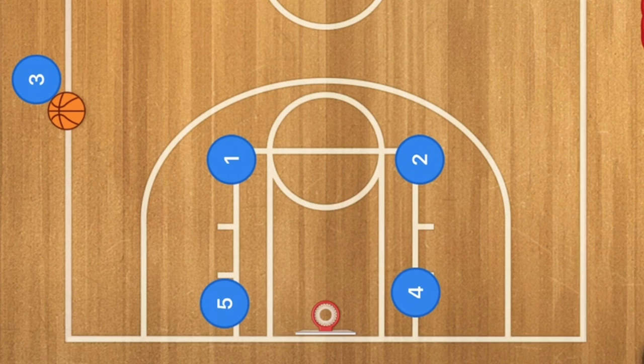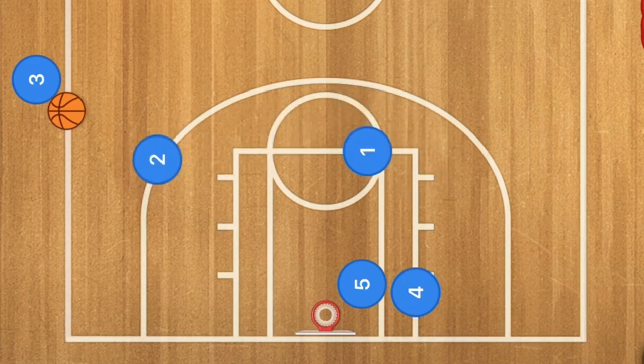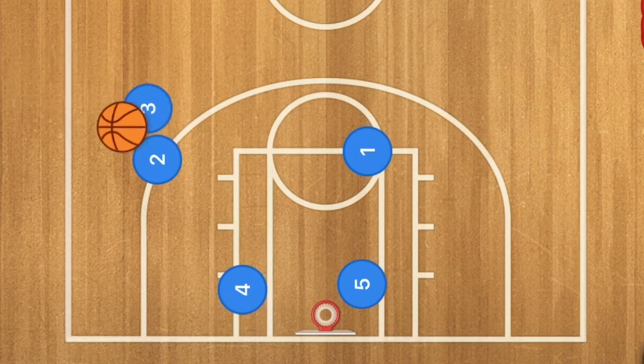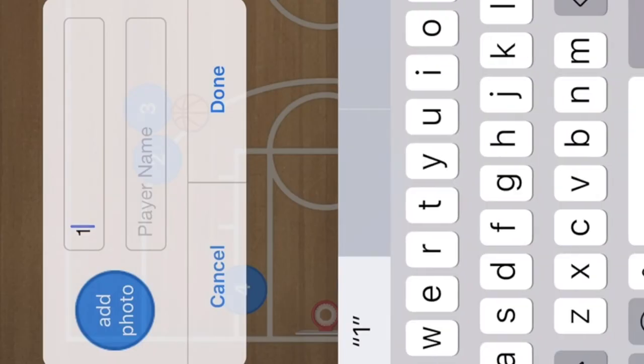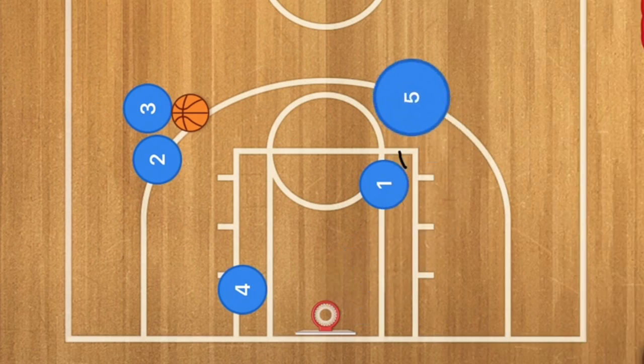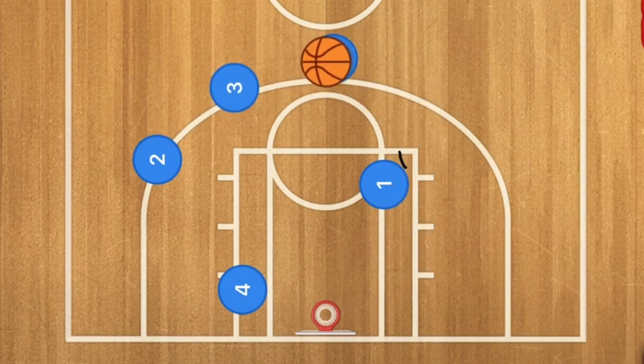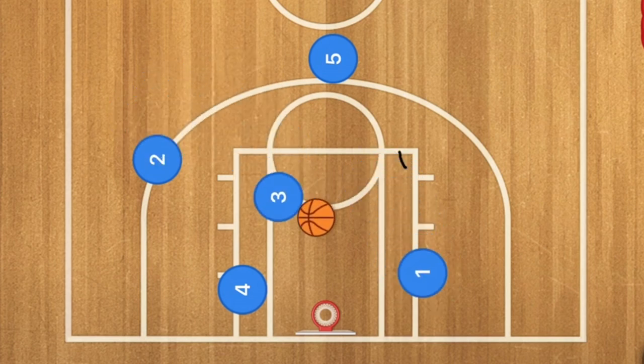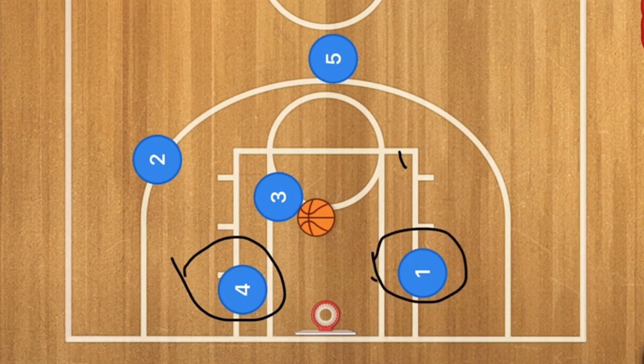Our last top five sideline box inbounds play is something very simple. Player one and player five screen across, player two pops out to the three-point line, and player four pops down to the low post. This could be a nice one-two pass for a basket, player two could shoot, or there's a dribble handoff for player one screening for player five, who can pop up for an easy shot or drive toward the rim.